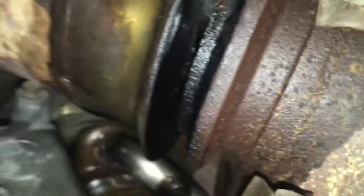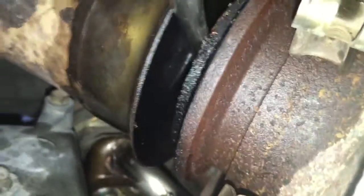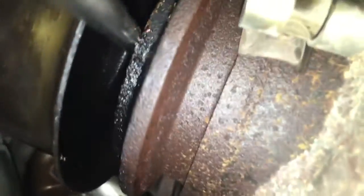Let me see if I can get this apart and get you to see in there. See that glistening going on in there? See how wet that is?